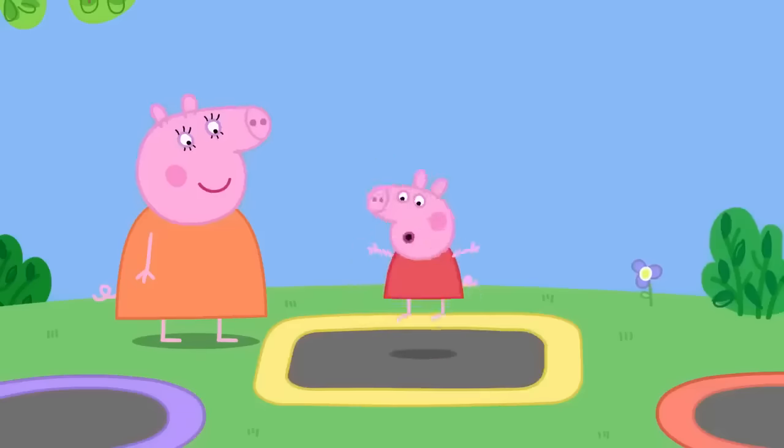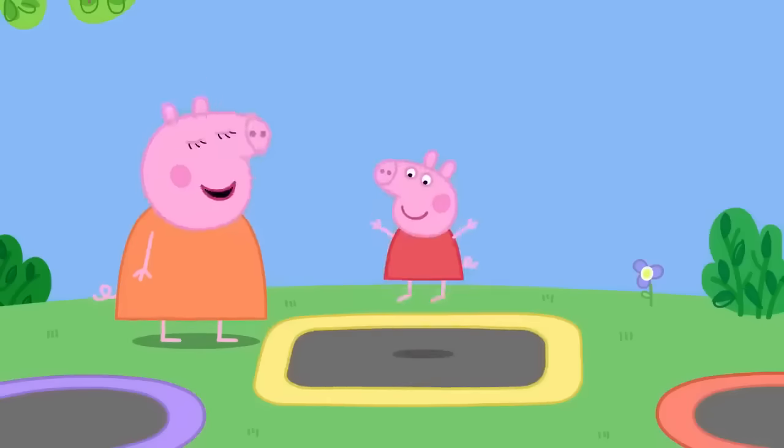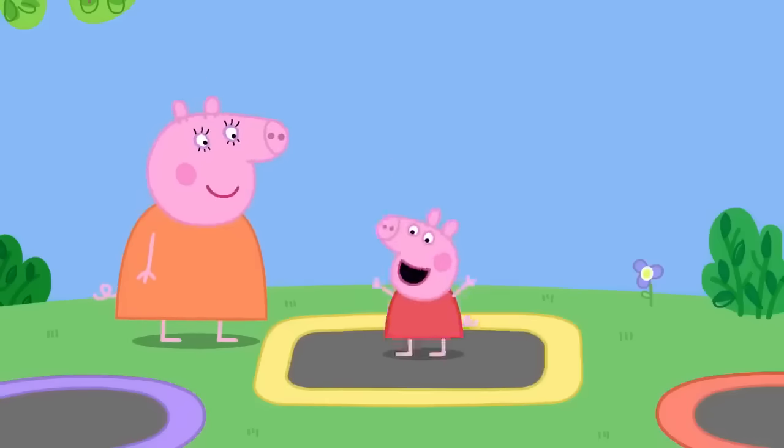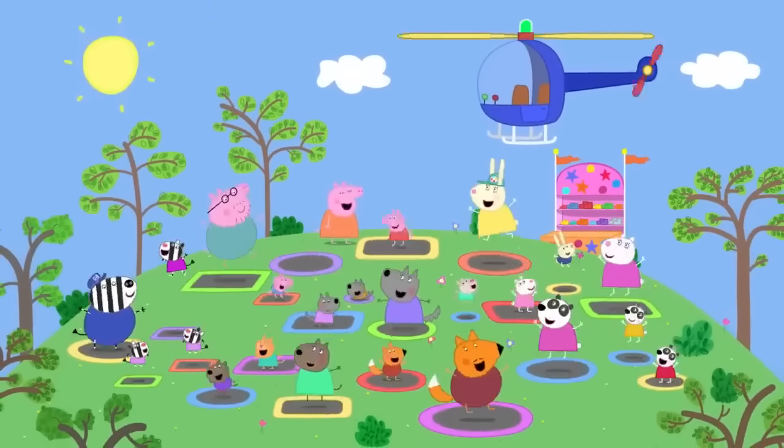Mummy agrees to remember that in future. Peppa loves trampolines. Everyone loves trampolines!